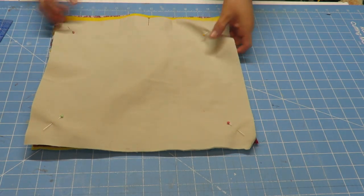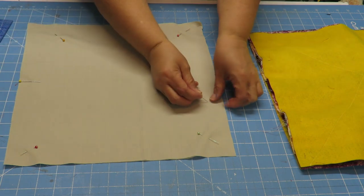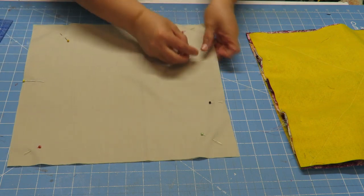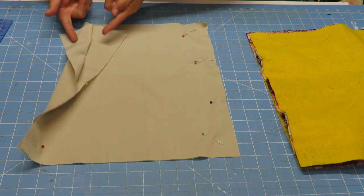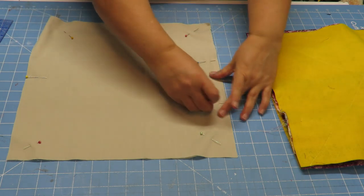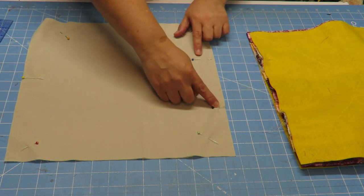One important note I did not mention: on the bottom part of your lining you're actually going to leave an opening, because you need to flip all this right side out. My lining doesn't have a pretty side so I'm not going to worry about it, but if it did I would put the right sides facing each other so you wouldn't see the stitching. Leave an opening at the bottom — anywhere from four to five inches — just enough room so that you can pull everything through.